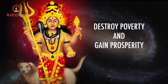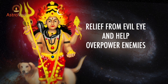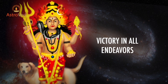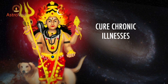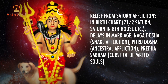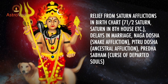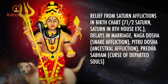The blessings include: destroy poverty and gain prosperity, receive the grace of Goddess Lakshmi, relief from evil eyes and help over enemies, reduce debts, good progeny, regain lost health, wealth and assets, victory in all endeavours, victory in legal issues, gain profits in business, cure chronic illnesses, excel in education and succeed in exams, overcome fear of death, relief from Saturn afflictions in the birth chart such as seven and a half year Saturn and Saturn in the 8th house, delays in marriage, Nagadosh or snake afflictions, ancestral afflictions, and curses from departed souls.